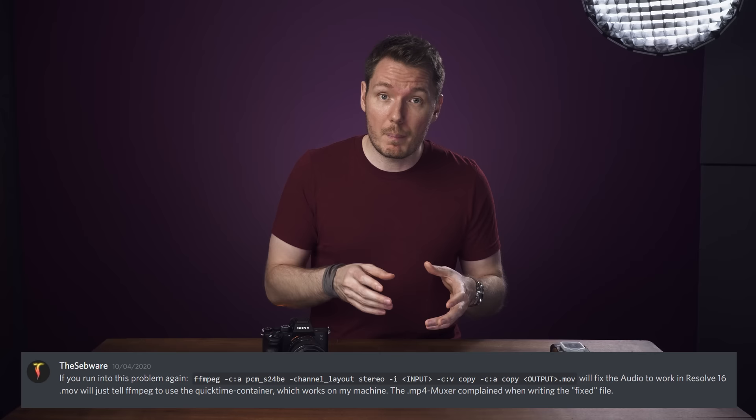I put this problem out on Twitter and my Discord server, and some users came up with a solution using FFmpeg to wrap it in another container like MOV or MKV — and when doing that, those programs stop having issues and your audio just comes back and works. This explains why this isn't an issue in Sony's bigger professional cameras, because they don't use MP4 — they use the MXF container.